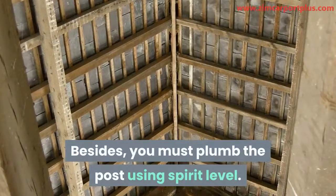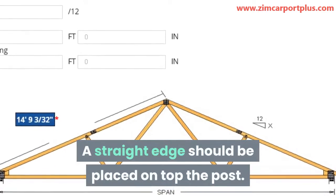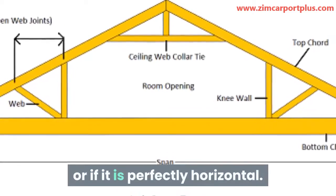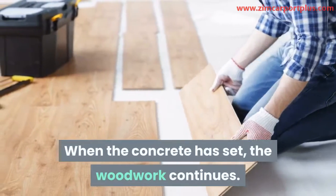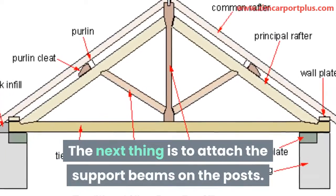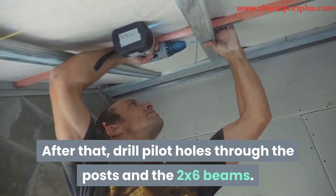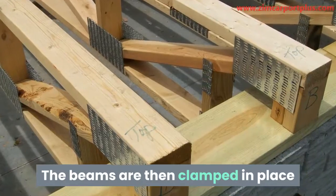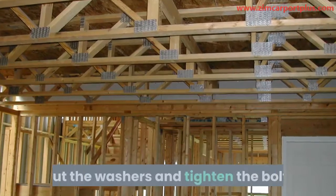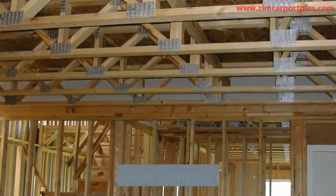Besides, you must plumb the post using a spirit level. A straight edge should be placed on top of the post to confirm if there is any slope or if it is perfectly horizontal. When the concrete has set, the woodwork continues. The next thing is to attach the support beams on the post. After that, drill pilot holes through the posts and the 2x6 beams. The beams are then clamped in place and the 7-inch carriage bolts inserted. Put the washers and tighten the bolt, but take care not to over-tighten it — this is to avoid splitting the wood.